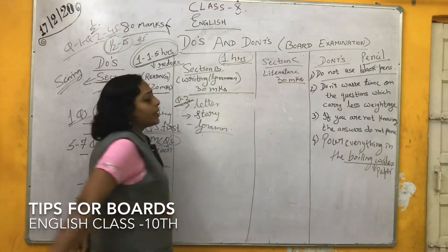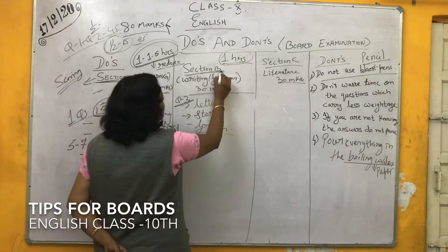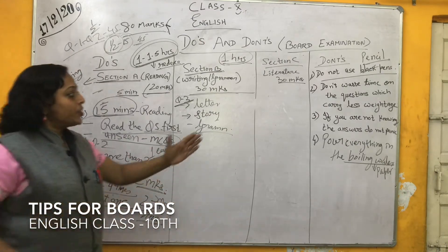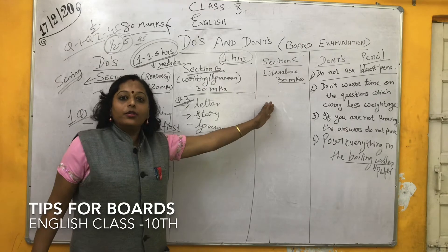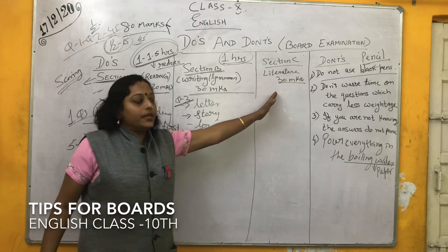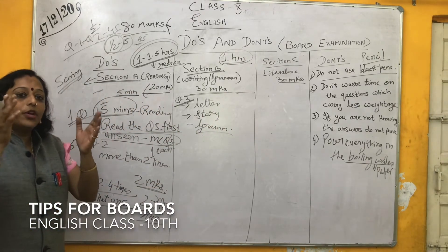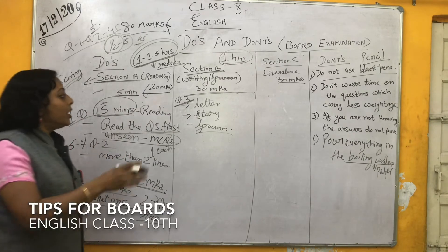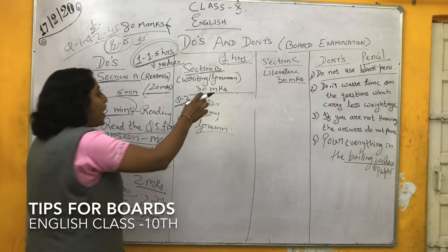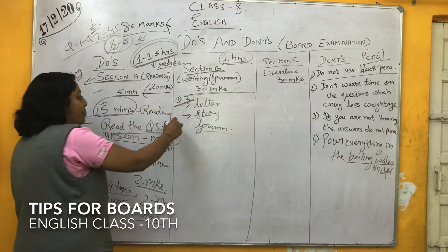Now we are going to Section B. Section B consists of 30 marks and this section is very time consuming because here you have to think and then write. Section C you have already read out the whole year — you know the summary — so you will be able to attempt Section C very easily. But Section B requires you to explore your ideas, so you need at least one hour. Within this one hour, you have to complete Section B.